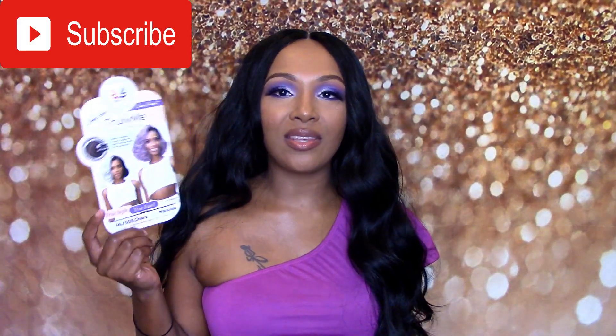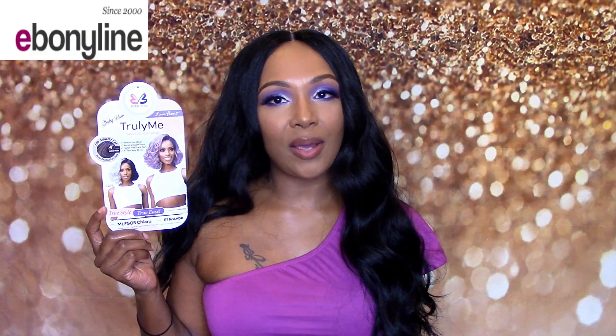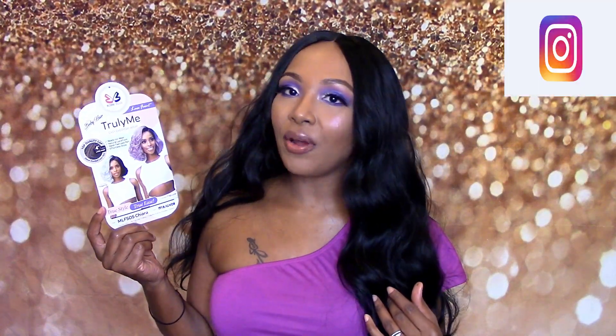Welcome back to my channel. I am back today with another wig review, and today is going to be on this wig right here. But first I would like to give a huge shout out to ebonyline.com for sending me this wig. Thank you very much. So let's just get into this wig review — this one is from Bobbi Boss.